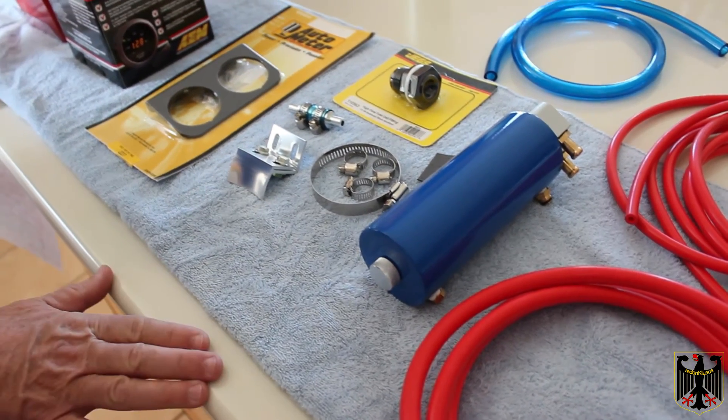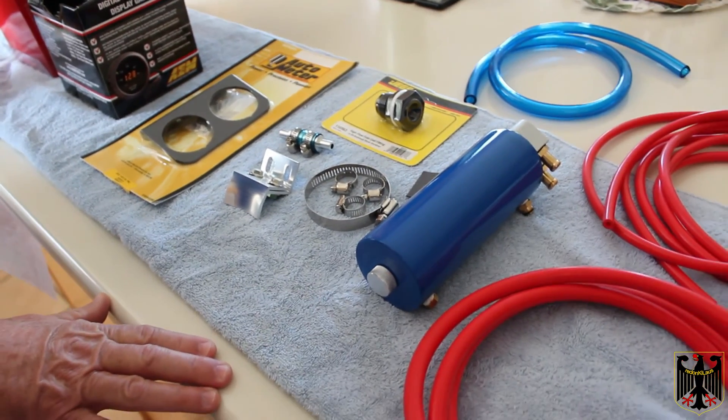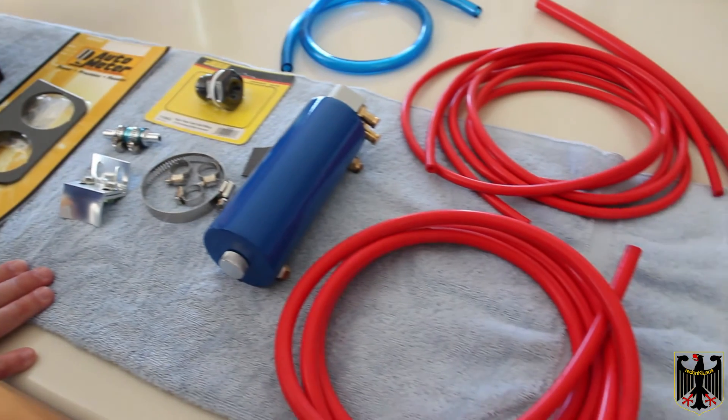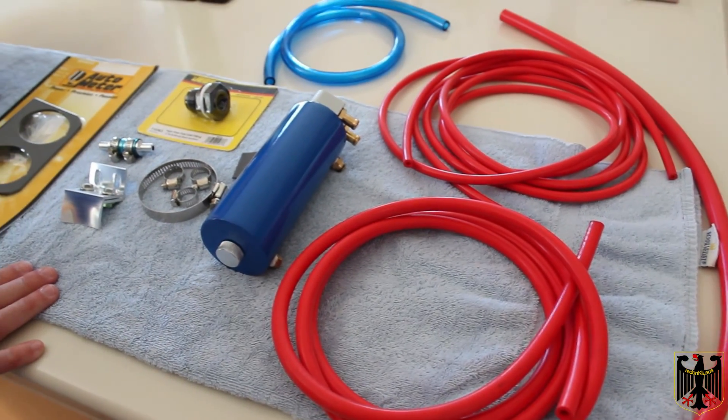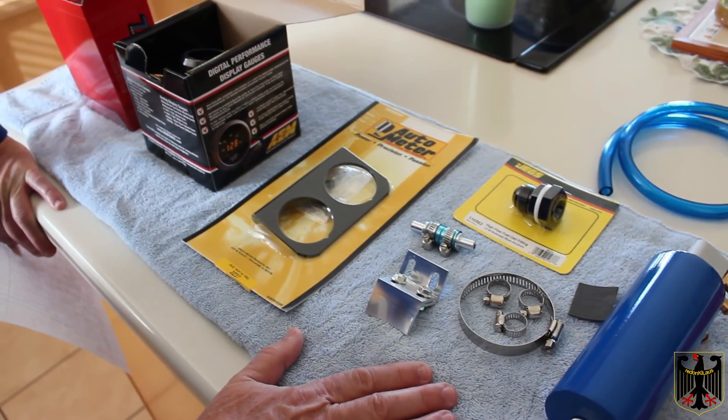We think this covers everything you need for a complete turbo install, plus whichever kit you select from LC Engineering or KO Racing. That's about it for how to get your system prepped, and hopefully soon we'll have a video on how it installs and how well it performs. Thanks for watching.